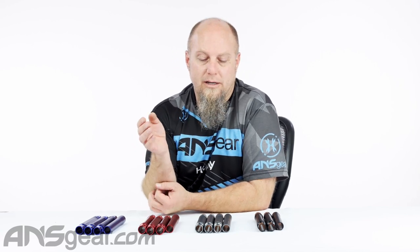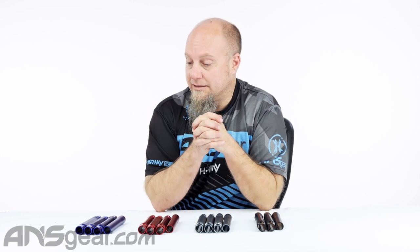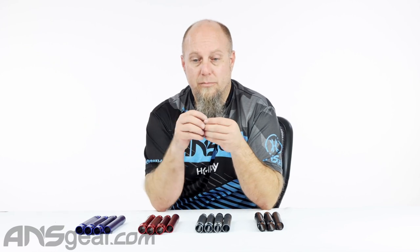It's going to be a 14-inch barrel when it's all together. We've got our back and our front, and there are various colors that you can pick different bore sizes out of. You can get it as a two-piece barrel, or you can buy them individually — you can buy the back and the tip separately, or buy them together as a two-piece barrel.